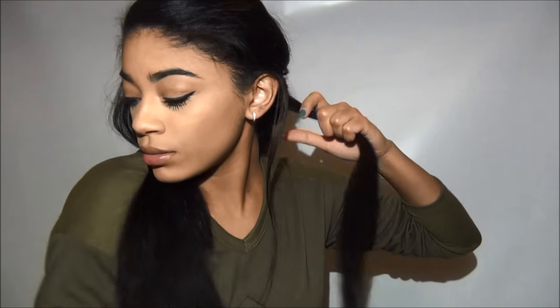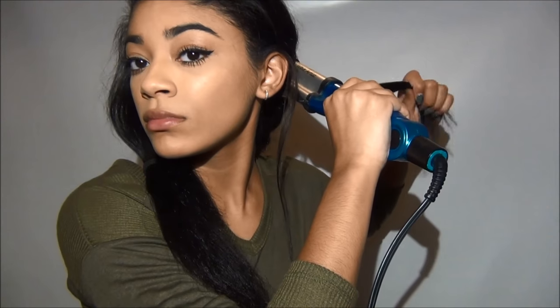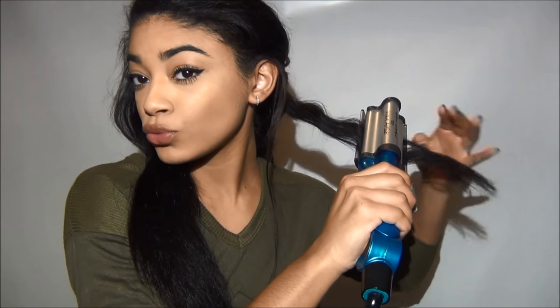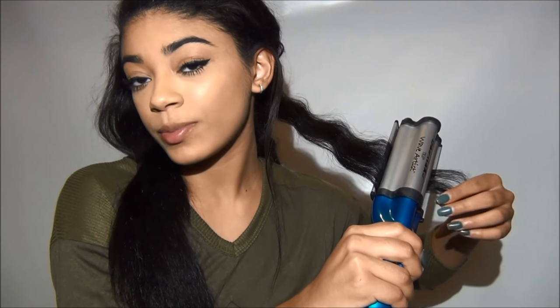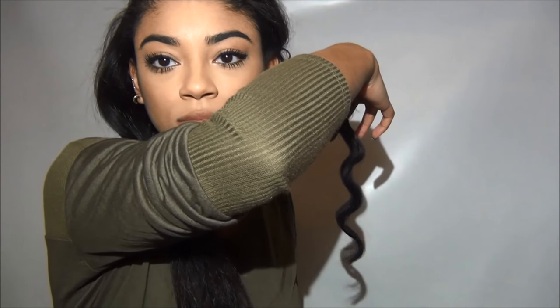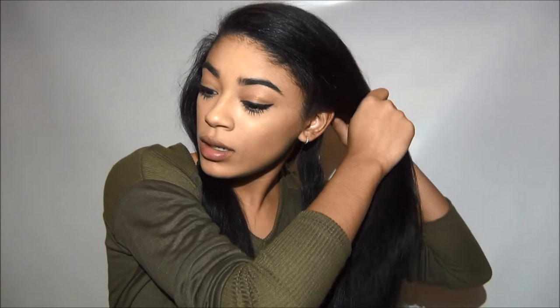Then you just repeat the same thing. Make sure to keep your hair spread out a little bit and not all together in one little chunk — it works better when it's flat. You see how pretty it is? Look at that. I love it. This is like my favorite hairstyle to do when my hair is straight. I'm surprised I kept my hair straight for a whole week and didn't do anything with it.